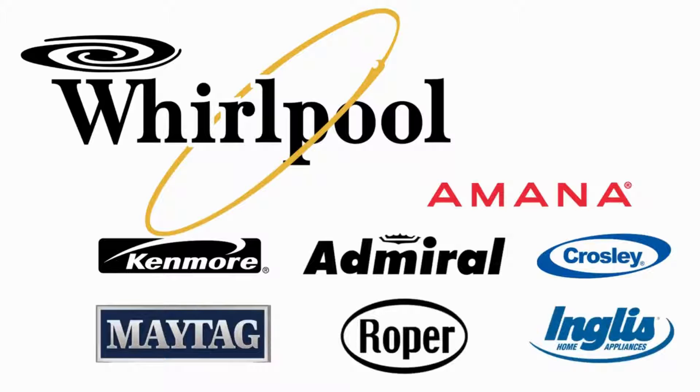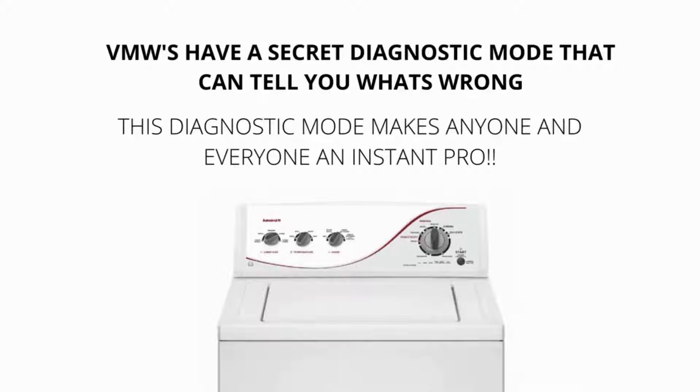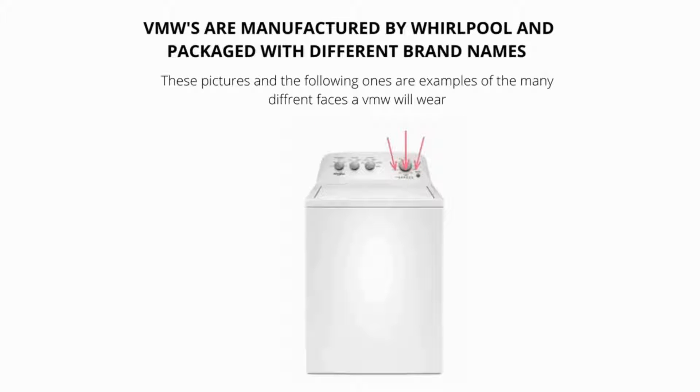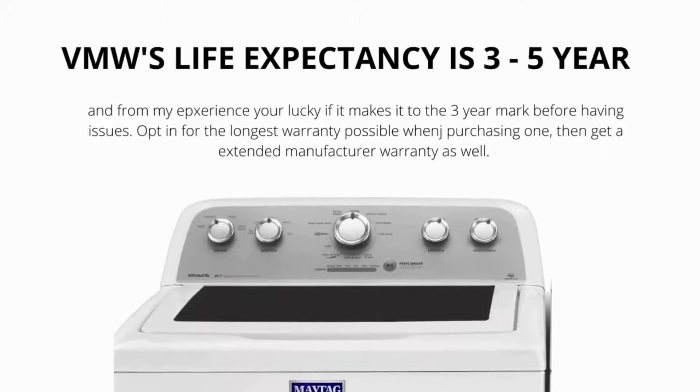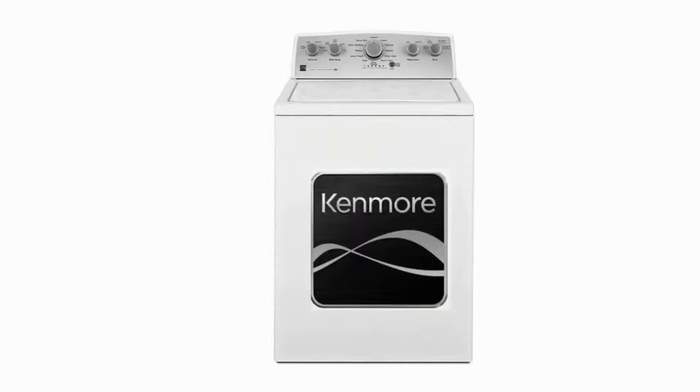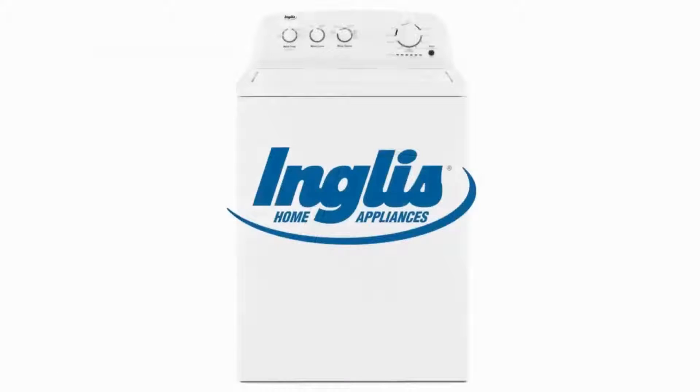VMWs have a secret diagnostic mode that can tell you what's wrong with them. This diagnostic mode makes anyone and everyone an instant washer repair pro. I will show you exactly what to do to get the washer to diagnose itself and tell you the issue. VMWs come in all different shapes, sizes, and brands. They have a life expectancy of 3-5 years. The old style washer can no longer be bought new.